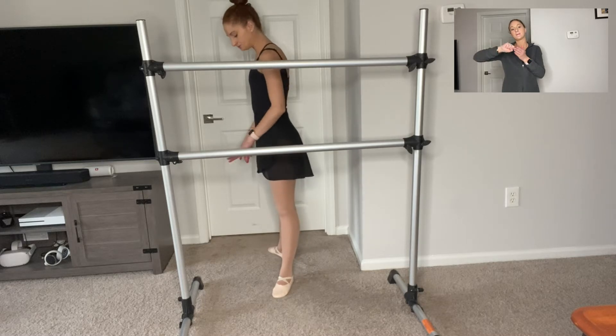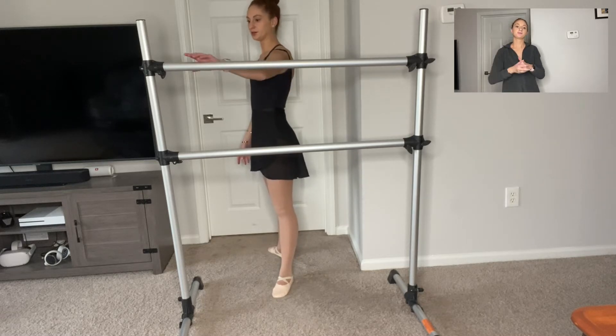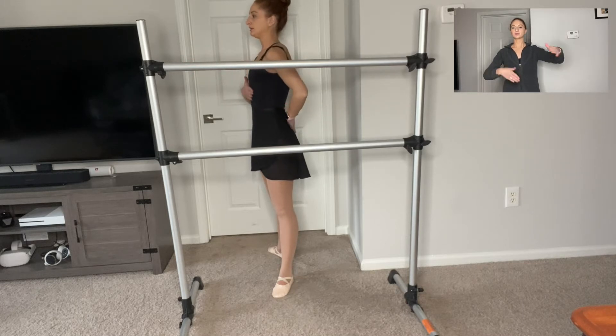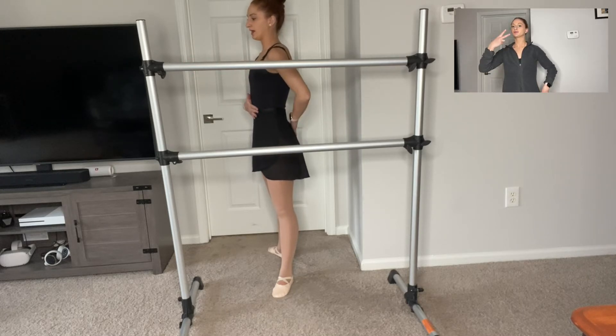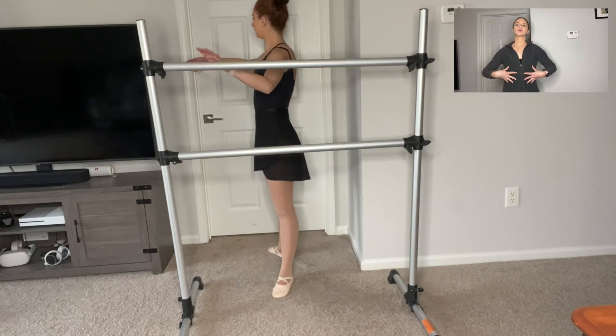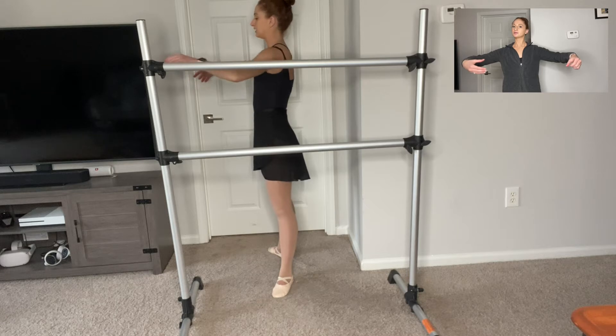Begin in second position. Left hand on the bar. Make sure your left hand is a little bit in front of you, like you're in between two panels of glass. Flat back, nice and engaging our ab muscles. Right arm is rounded in second position.